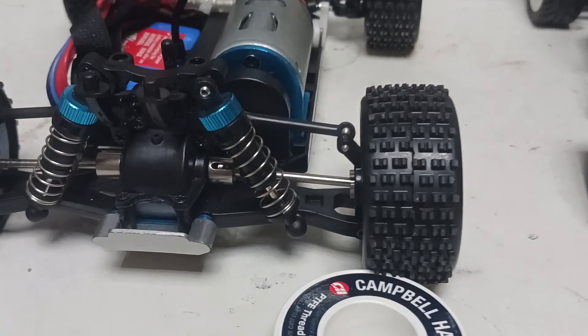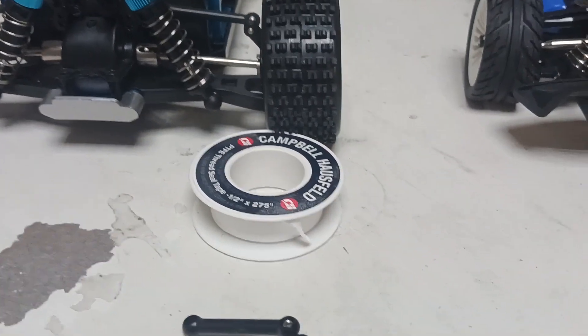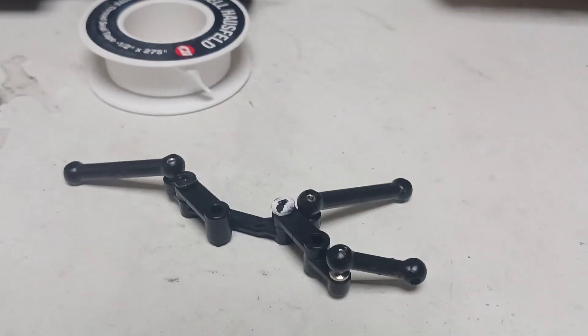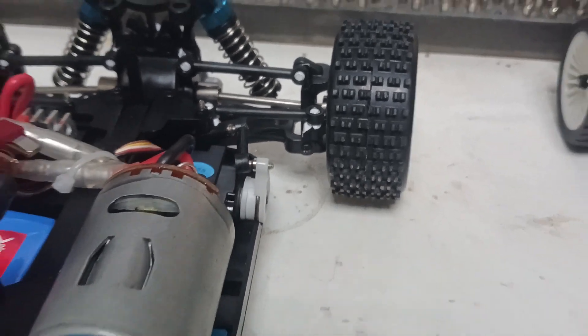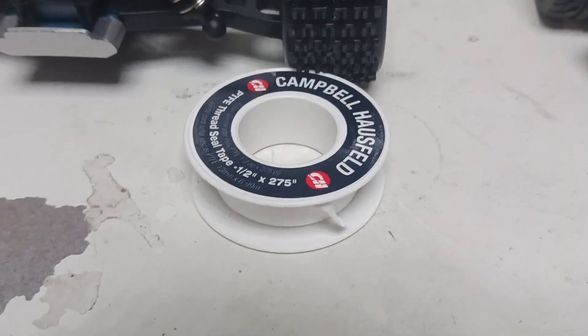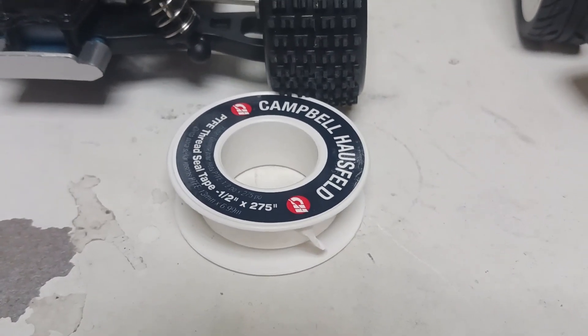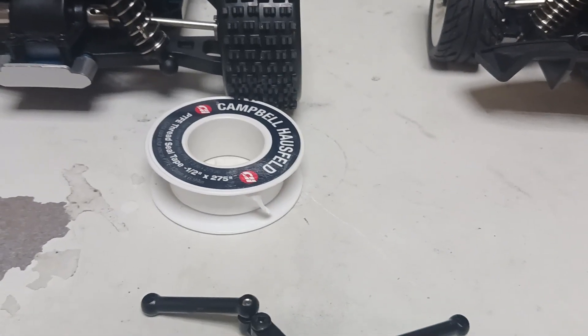And you can do the same thing with the rear suspension links. Anything where your car is worn out, add a little bit of Teflon tape. It helps fill up that gap, and it will help stop sand and stuff from getting inside there. It's just too easy — less than five US dollars to buy one of those rolls of Teflon tape. And other than that, have a good day.